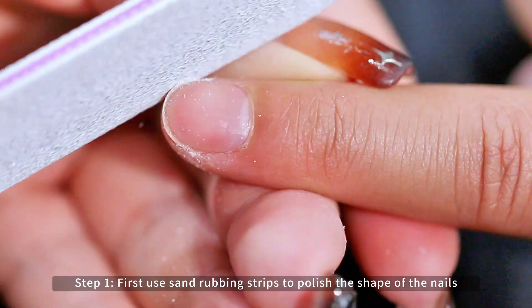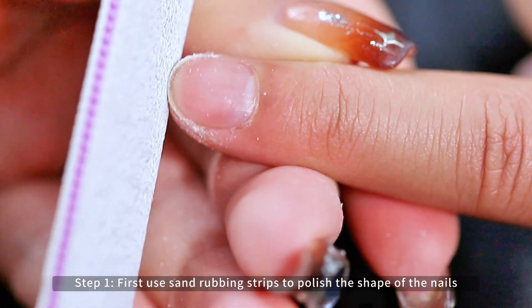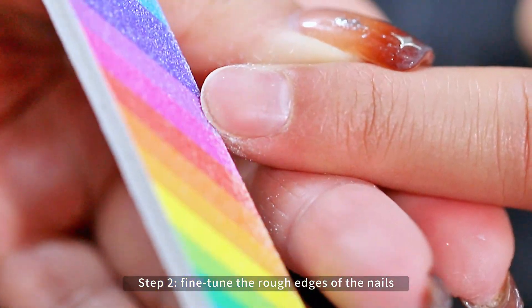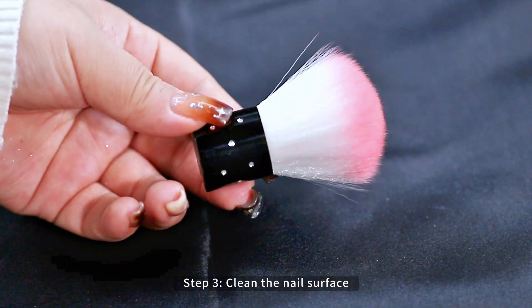First use sand rubbing strips to polish the shape of the nails. Fine-tune the rough edges of the nails. Clean the nail surface.